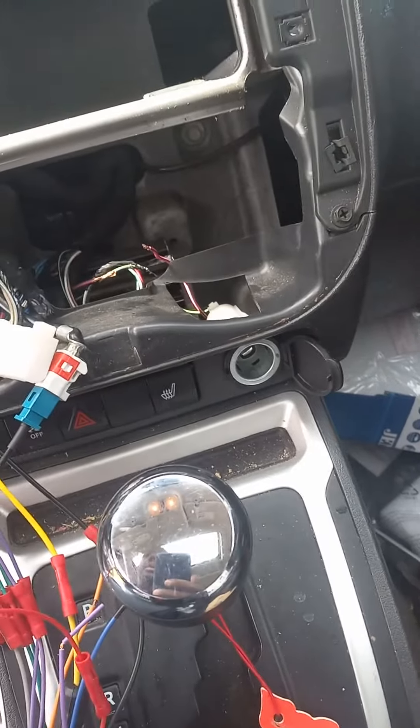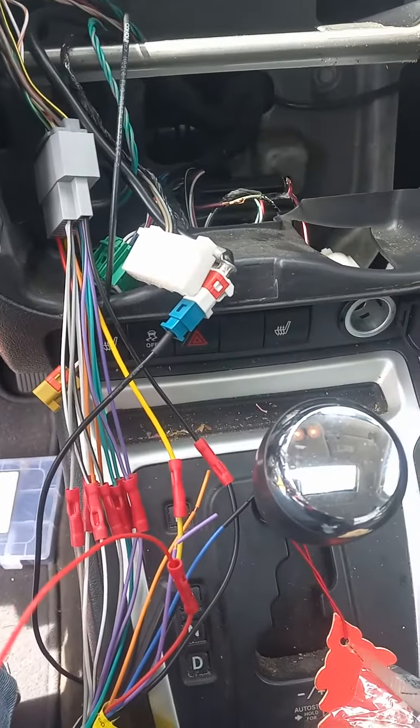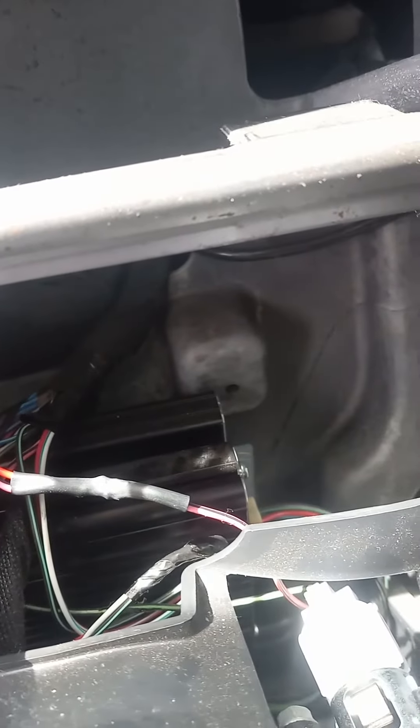I gotta solder and get these junctions together. I'll solder, put some heat shrink on it, and should have them going in no time. We got that joker heat shrunk and soldered.